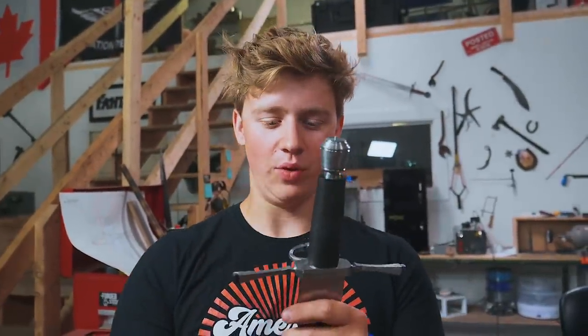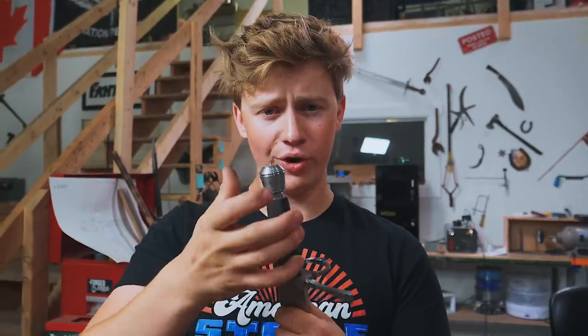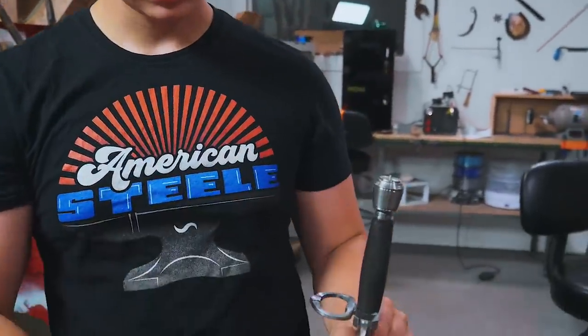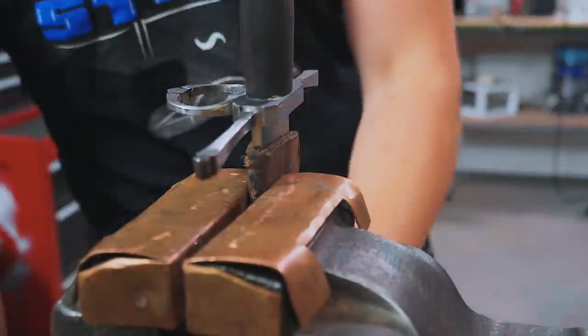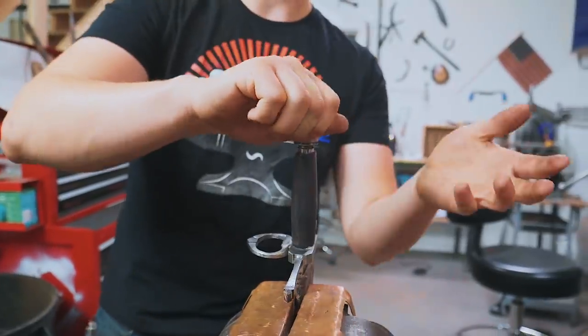In the last episode we did a bedded tang, which means that we covered the guard and the tang and the pommel in paste wax and then filled it up with epoxy so it has a perfect seat in there now. So it's time to go ahead, put this thing in the vise, take it all apart. We're probably going to have to use a little bit of heat to get it apart, but after that we'll be able to take it off and on and have it indexed perfectly every single time.